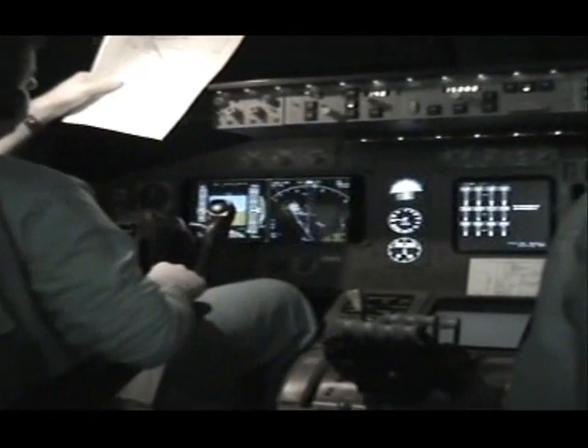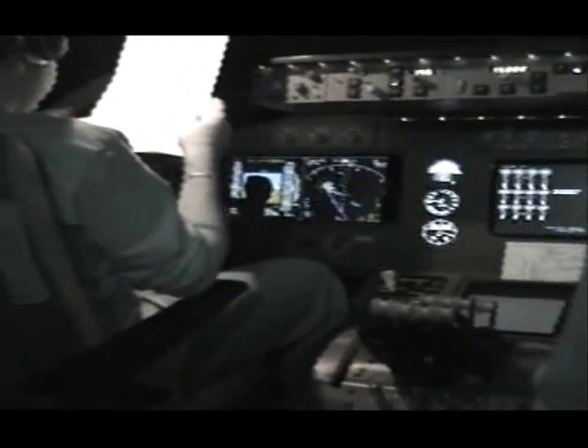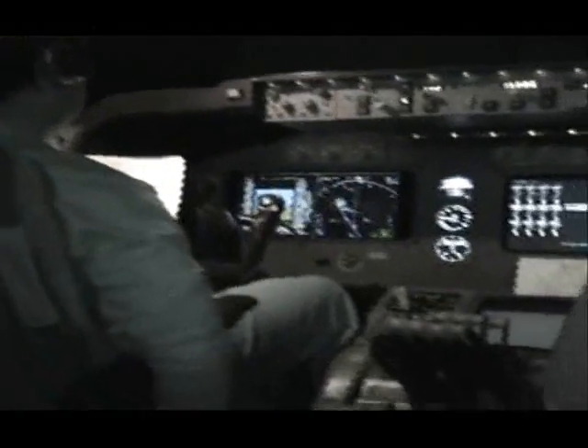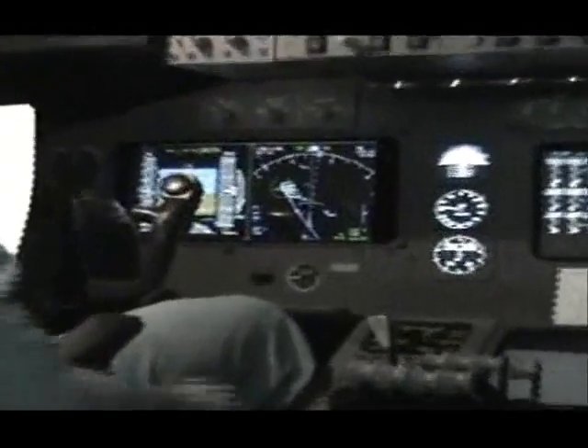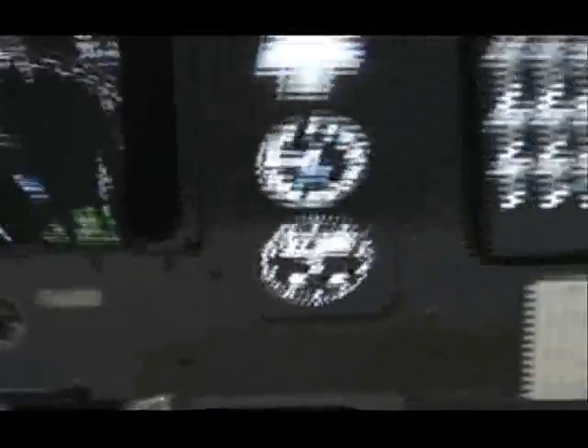We're heading for runway 0-3. It's a standard 3-degree approach path. As I mentioned, I've got the NDB which we're monitoring. At the moment we're on a radar heading, and I went 20 miles before VLR, 2,100 at 5,000.